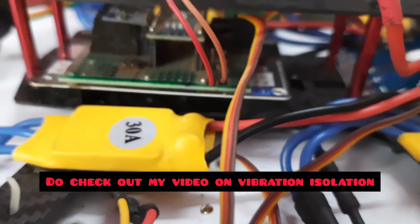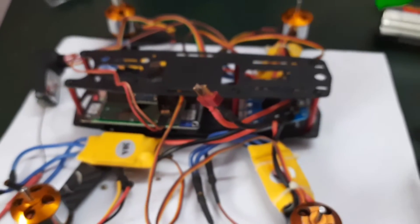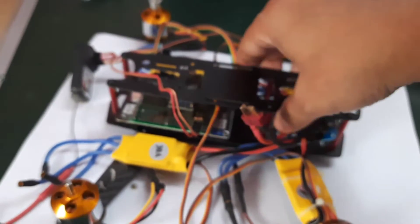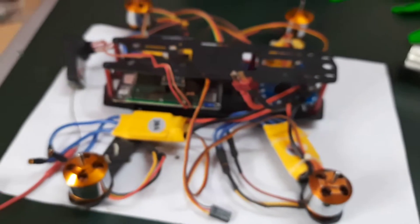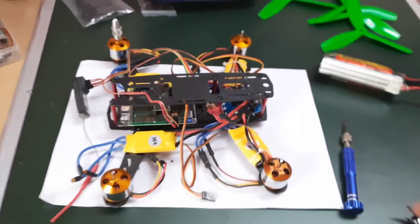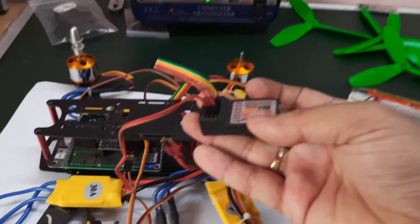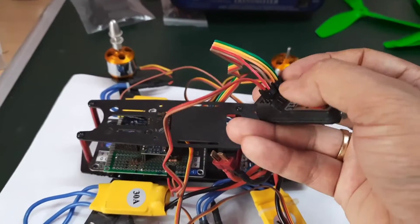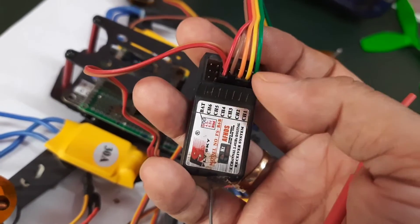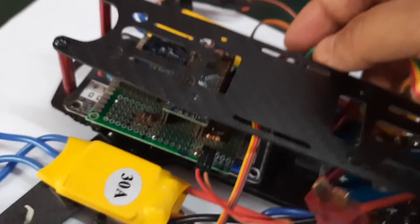These are the major things I have connected. The hardware of the drone is essentially completed. Next, I have connected the radio receiver — I am using five channels. You can see channel one through channel five; these five connections go into the flight controller.